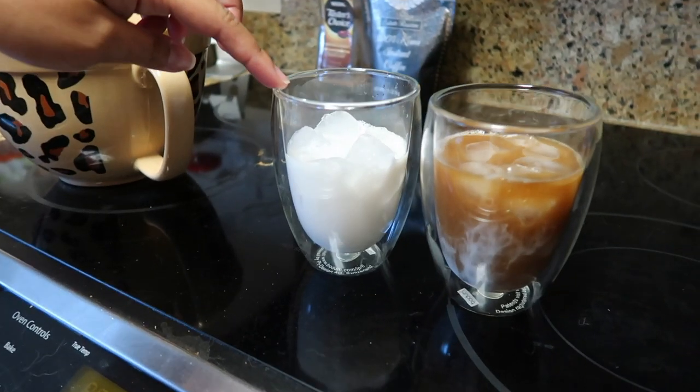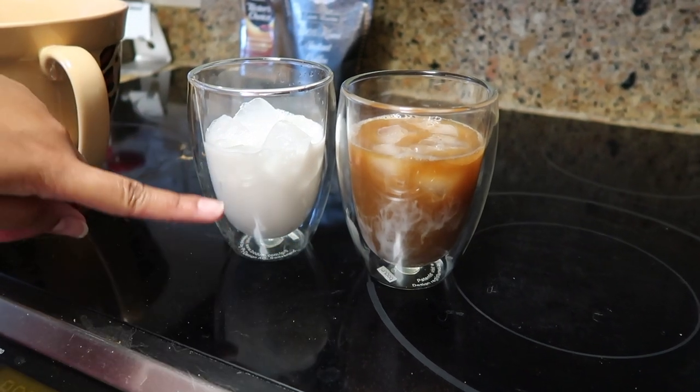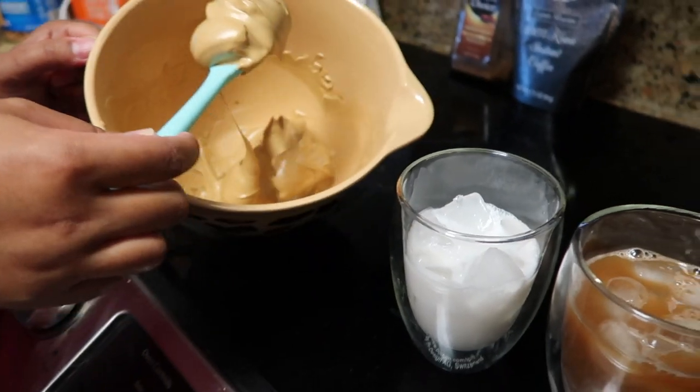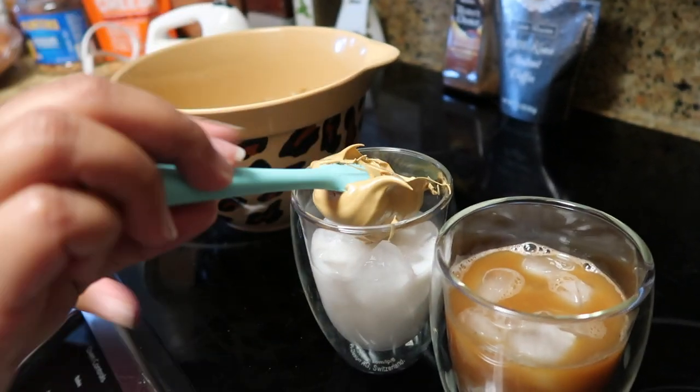This is my drink and this is Reed's drink. Reed has coffee and coconut milk, and I just have coconut milk. Then we're going to put the whipped coffee on top.